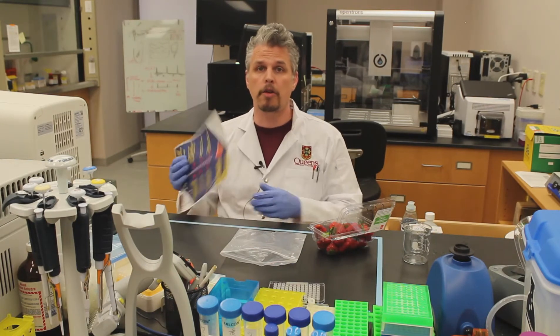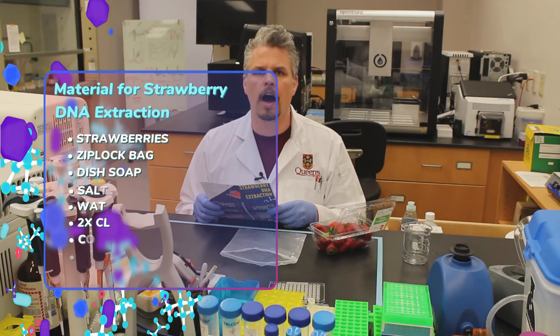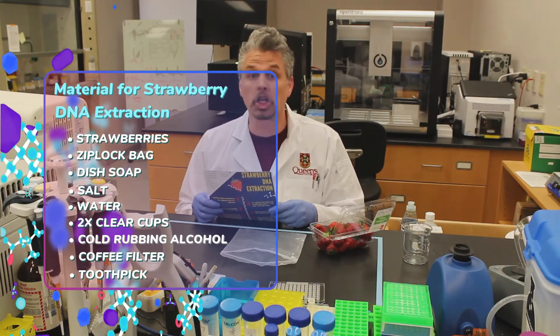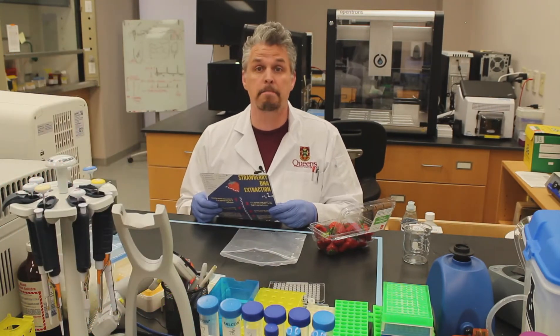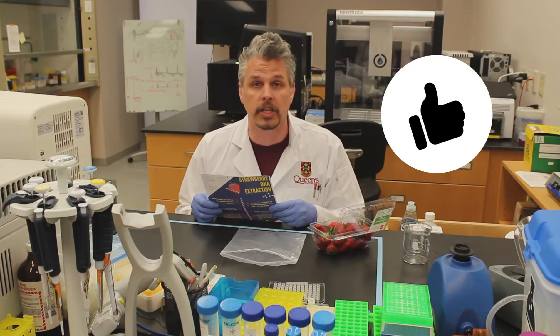Okay then, let's get started. So in the description below you will see a protocol so you can follow along at home. And you're probably thinking I don't have a state-of-the-art genetics lab. But good job because in actual fact most laboratories are just like kitchens, so you can do this at home in your kitchen.